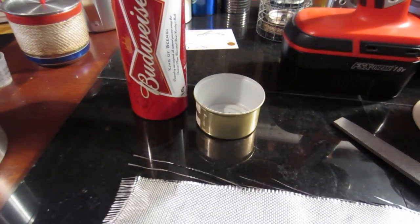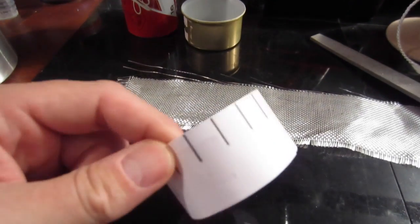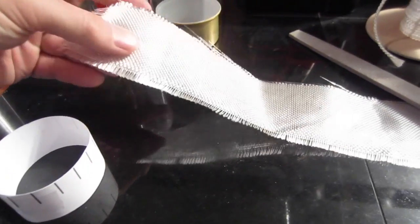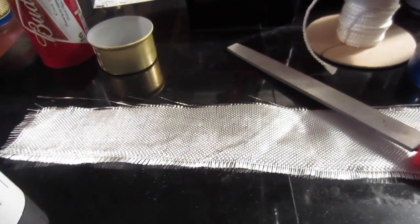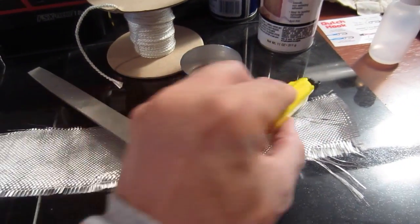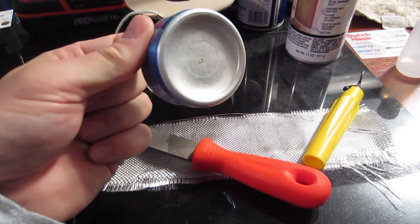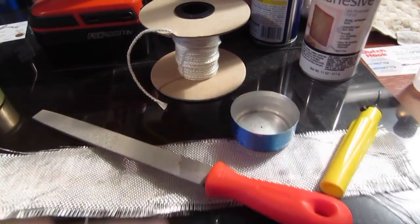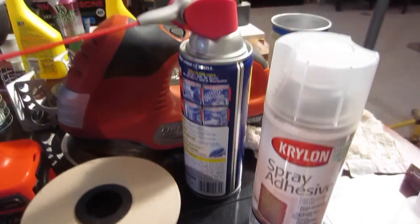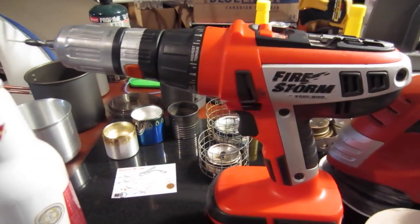I'm going to use one bottle and one cat food can. I've got a little template that I'm going to use to mark out and drill jets with. One piece of fiberglass cloth, a file, a little deburring tool, a bottom of another Bud can that I use as a mold, a little bit of eighth-inch fiberglass wicking, some spray adhesive, a little WD-40, a sander, and a drill.